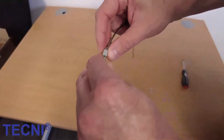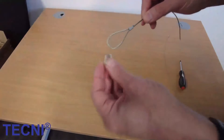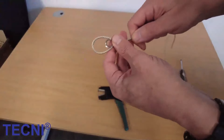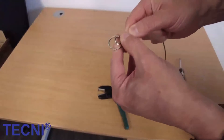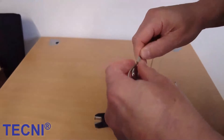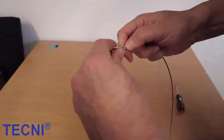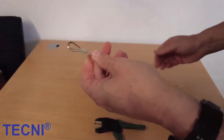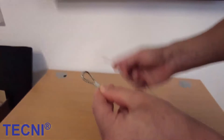Thimble eyes should not touch the top of the ferrule when crimped. A slight amount of movement with the thimble is better than it touching the ferrule. Leave a gap the same size as the cable diameter or slightly greater, as shown.